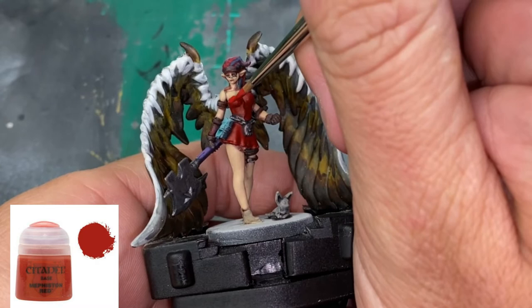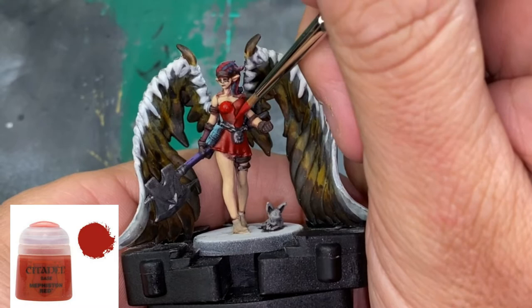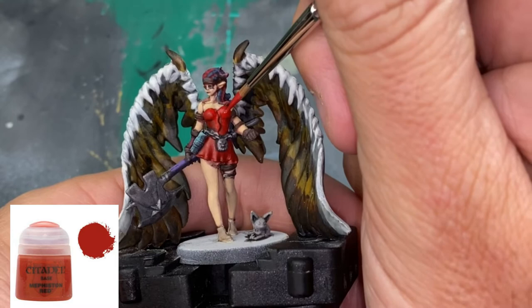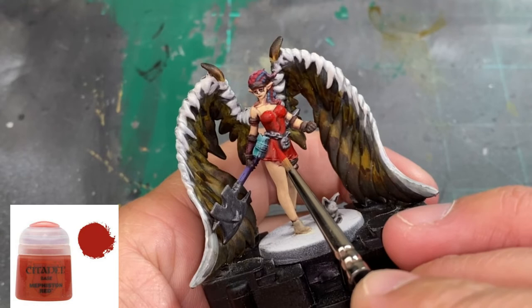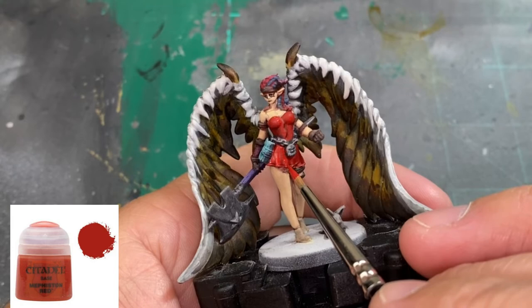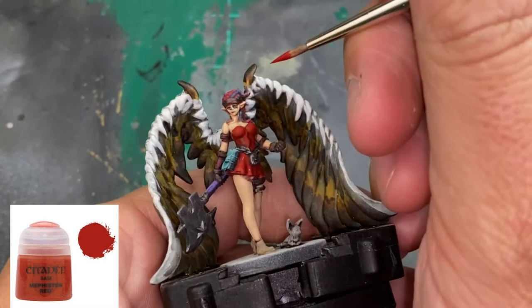Now we start building up highlights for the skirt or onesie with Mephiston Red. I'm thinning this with water, not Lahmian Medium, making it very thin. We're doing the same layering approach — about three to four layers of red per color, building up the raised areas. Just follow along and take your time; this is a marathon with this miniature.